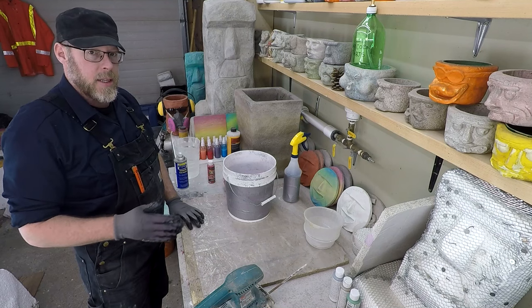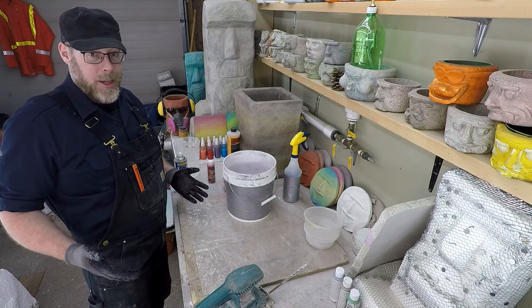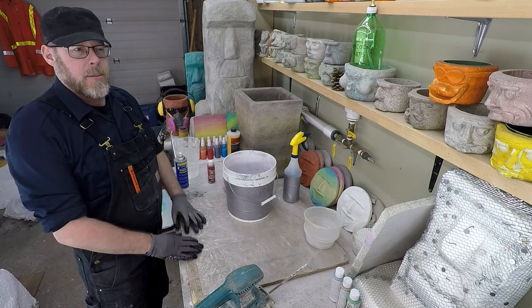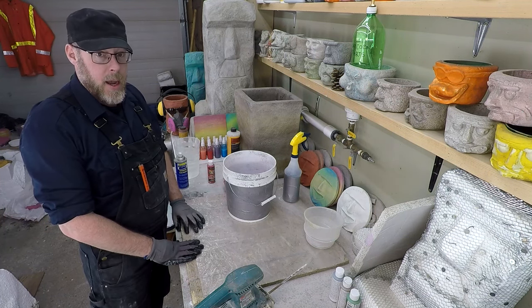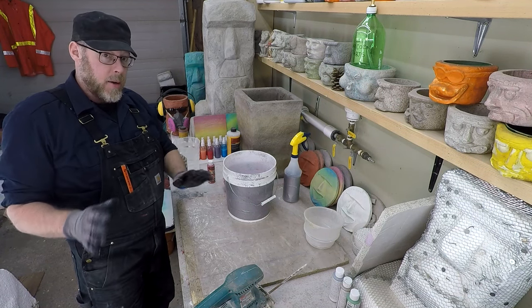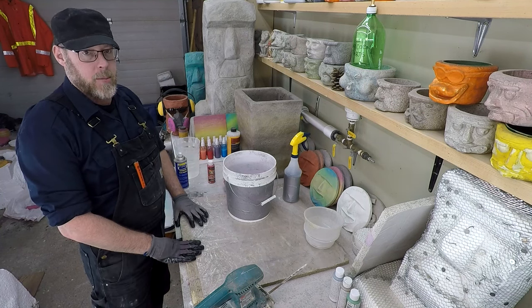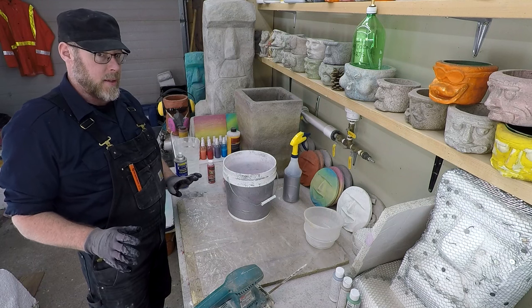Adding paint to concrete is something you can do to change the colours, and you will get a different colour. But it's not something you'd want to do when pouring a sidewalk or a new deck around your swimming pool. However, if you do decorative concrete as a hobby, like I do, then adding latex or acrylic paints to your concrete or mortar mix is a fantastic thing.